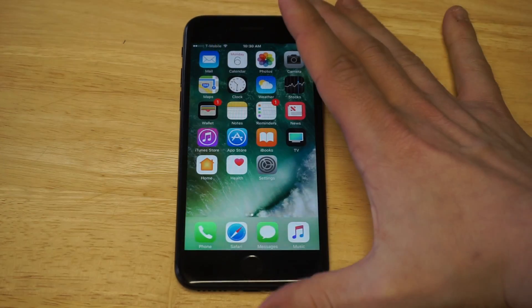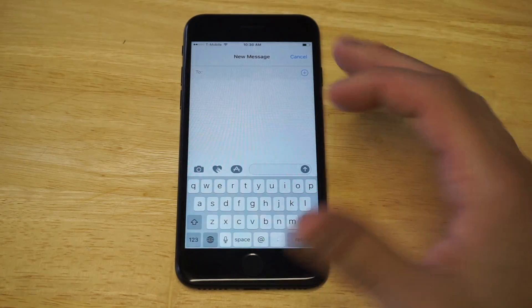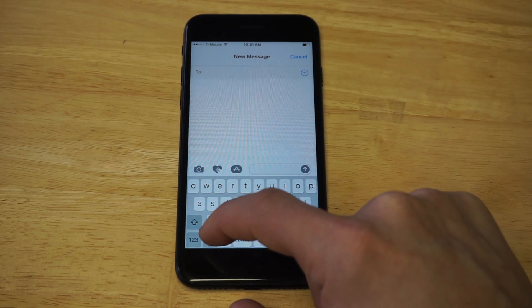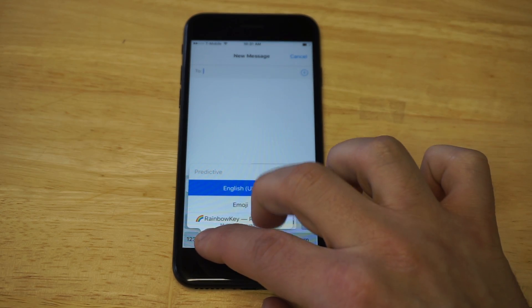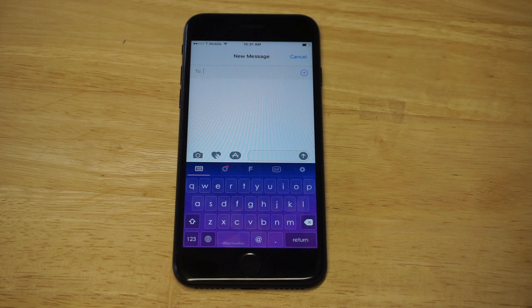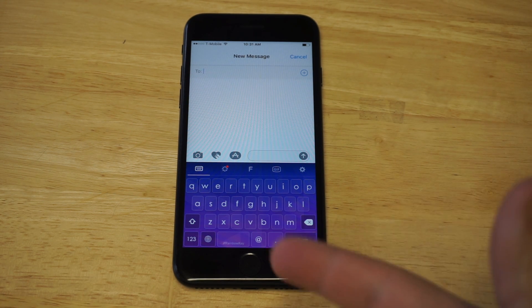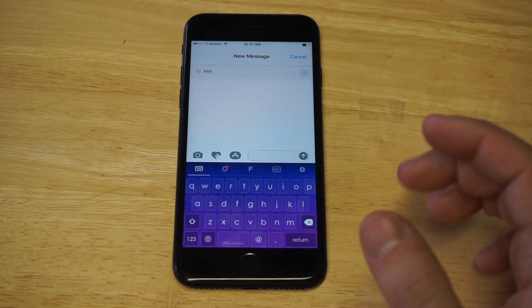Now let's go into Messages and open this keyboard up. Anytime you're using a third-party keyboard or want to switch from the regular one, you need to hold down on the little globe icon. As soon as you do that, you can scroll down to a different option — Rainbow is right there. You can see it changes the keyboard over; looks pretty slick, really cool.